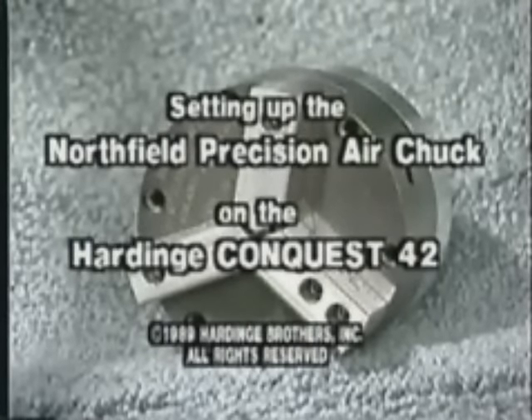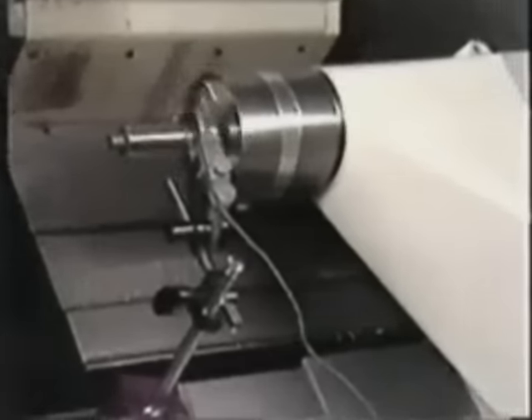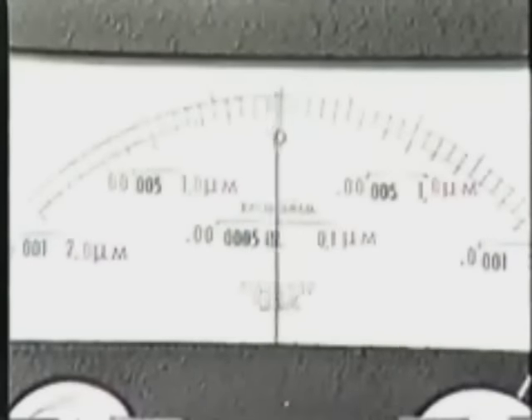We'll also cover the correct procedures for mounting and boring out top jaws. Northfield Precision Air Chucks have tolerances ranging from 1 ten-thousandth to ten-millionth of an inch, and after reviewing our demonstration carefully, you should be able to produce finished workpieces with gauge block accuracy and with greater productivity.